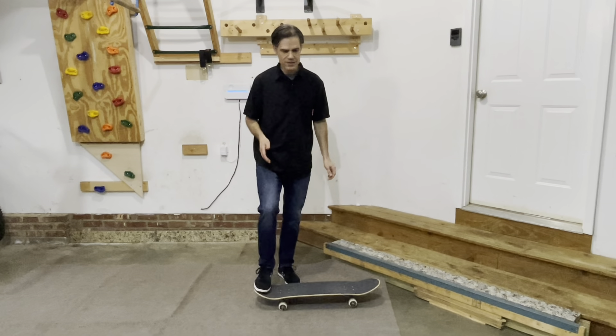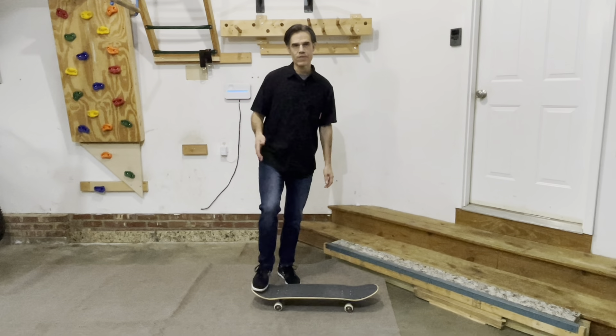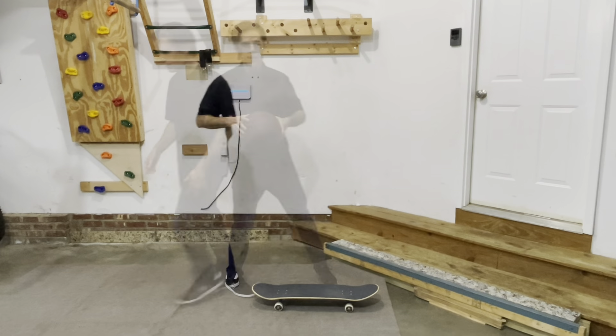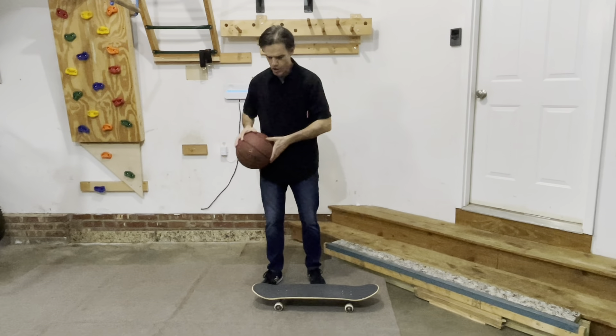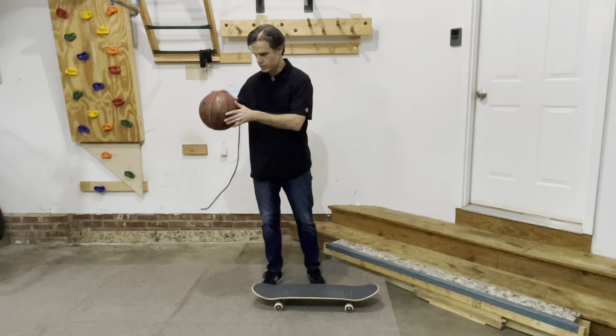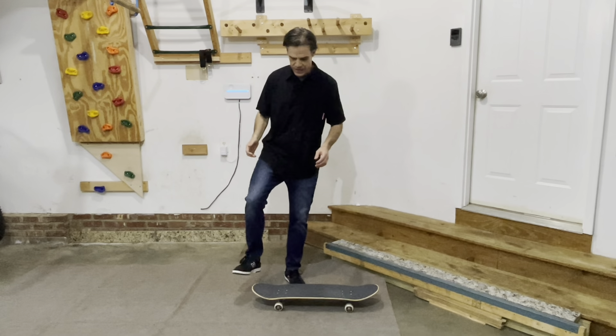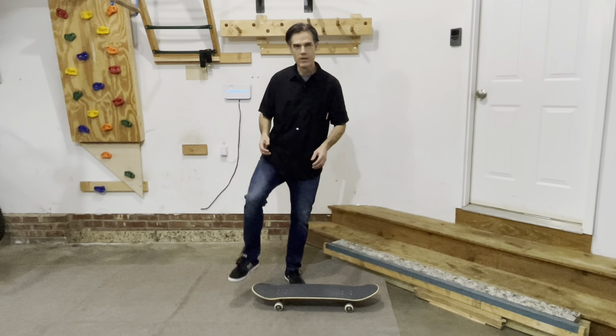I want to talk about a few things of this posture that didn't work well for me. First of all, this is not how you pop your board — you don't pop your board with your whole leg. I wouldn't dribble a basketball with my whole arm; you dribble a basketball with your wrist, maybe a little bit of your arm, but a lot of your wrist. The same is true with popping your skateboard — it's a lot of ankle, not so much the whole leg.